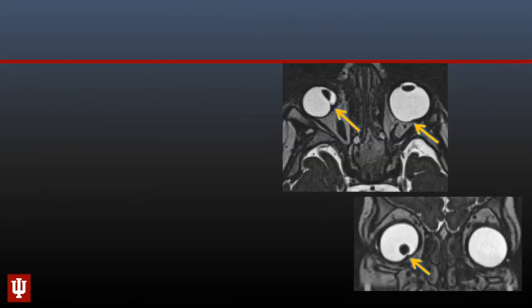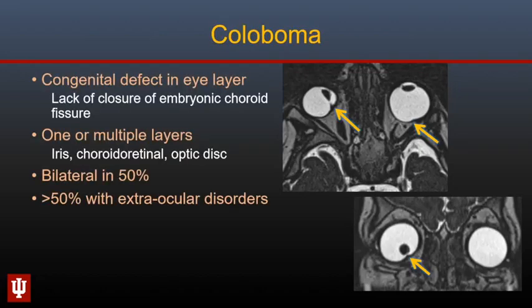Here is an infant with dysplastic appearance of both globes with fissuring along the inferomedial and posterior aspect — this is described with coloboma, a congenital defect in any layer of the eye occurring because of absence of closure of the embryonic choroidal fissures. They may be bilateral in about half the cases and are frequently associated with intracranial or systemic malformations. Staphyloma should be differentiated from coloboma — it occurs because of thinning of a globe layer and is an acquired condition.